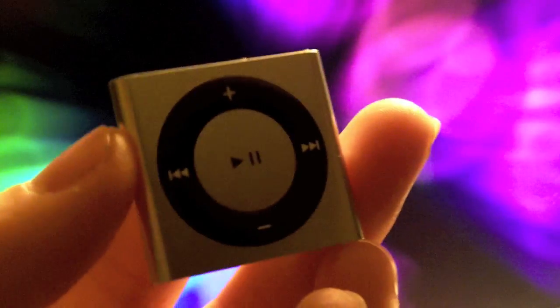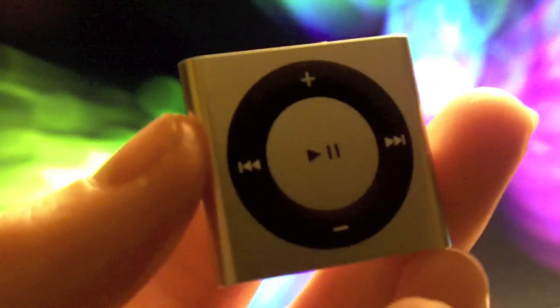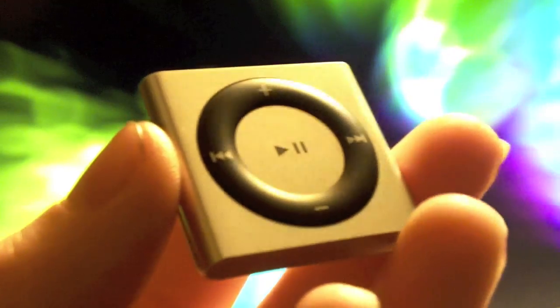If you're looking for a very portable, cheap music player with good sound quality, the iPod Shuffle may be for you. Let's take a look at all of its pros and cons.